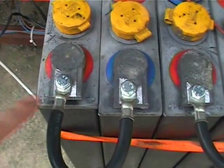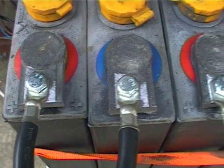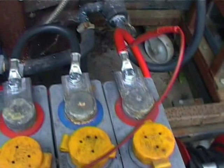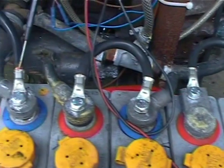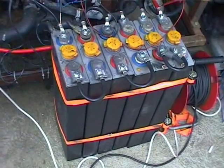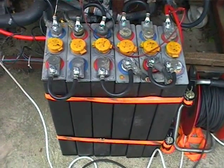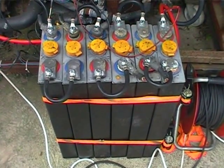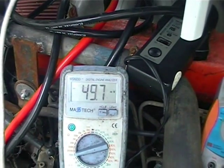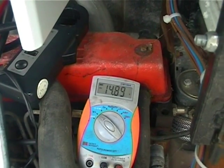Just this morning I drilled and tapped some 8mm holes in the terminal posts. I've got the 6 cells hooked up in series to give me a 12 volt pack. I'm not sure what the capacity is — I'm guessing maybe 300 to 400 amp hours. I've had them on charge for a couple of hours just to bring them back to life, as the batteries have been sitting for about 6 months. Right now we're pulling just under 50 amps at 14.9 volts on a good absorption charge.